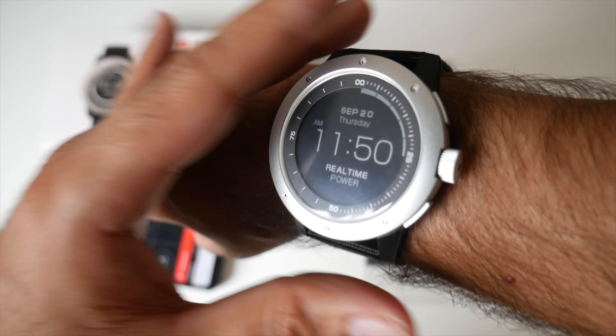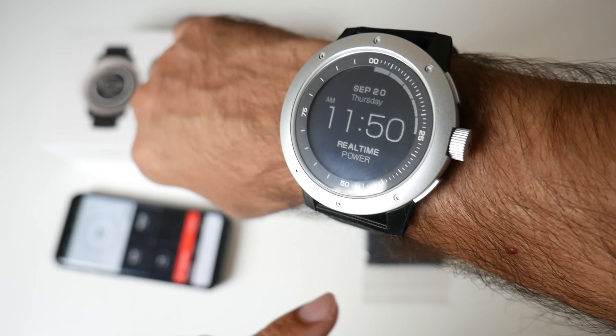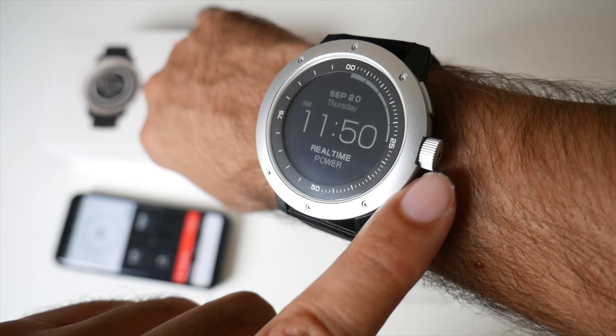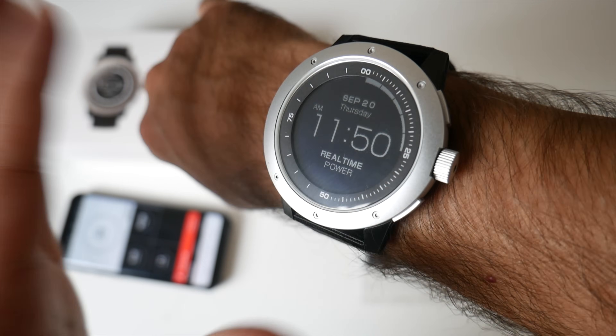Let's have a quick look at what all the controls do. The top button is your menu that will allow you to go through the menu options. The next button, which actually swivels, is going to show you the temperature. And the last button is your settings or enter button to select stuff.